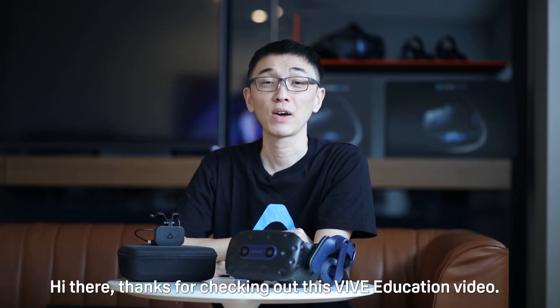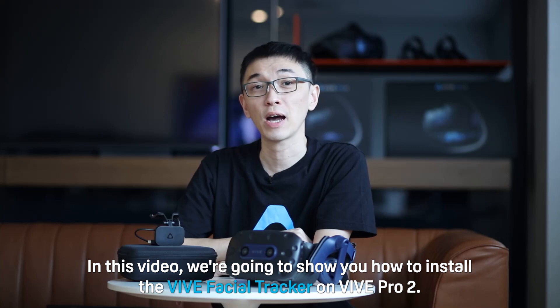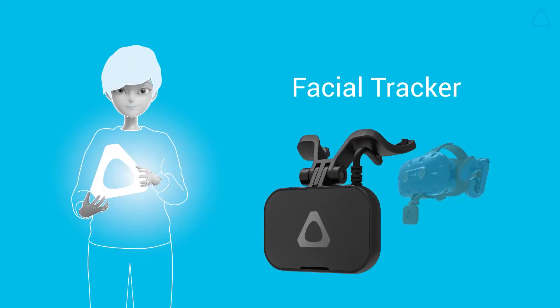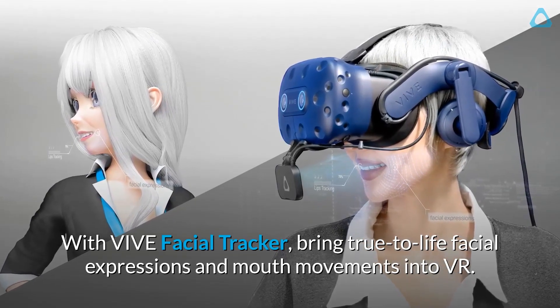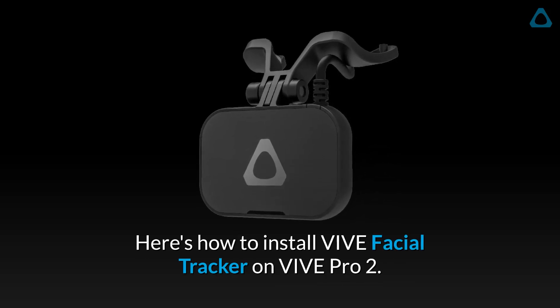Hi there! Thanks for checking out this VIVE Education video. In this video, we're going to show you how to install the VIVE Facial Tracker on VIVE Pro 2. Let's get started. With VIVE Facial Tracker, bring true-to-life facial expressions and mouth movements into VR. Here's how to install VIVE Facial Tracker on VIVE Pro 2.